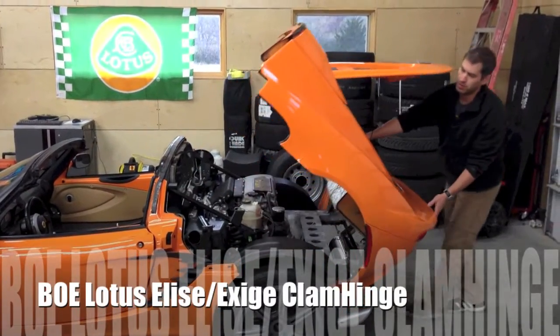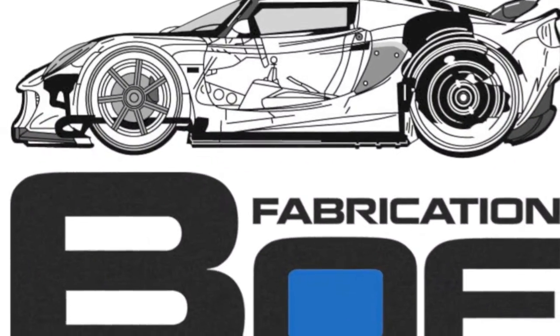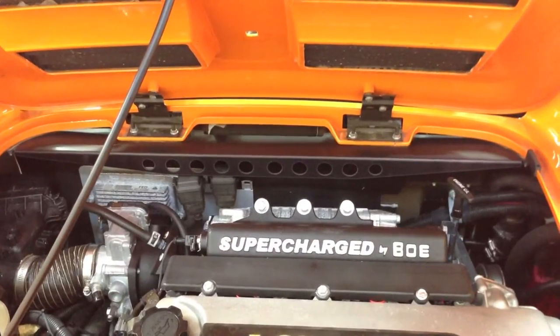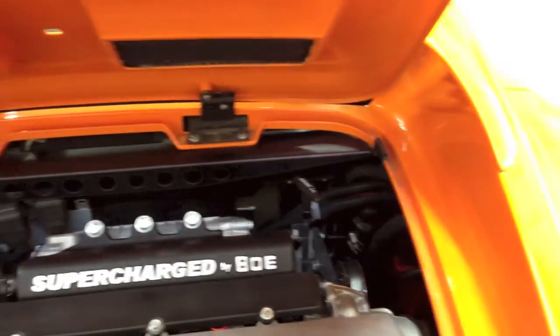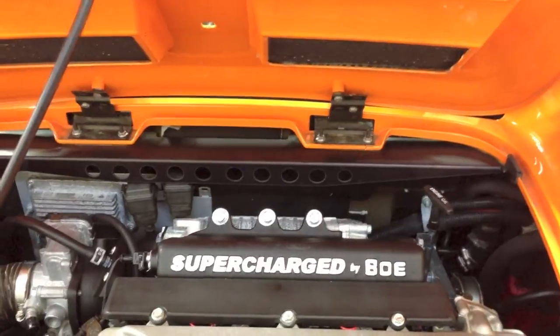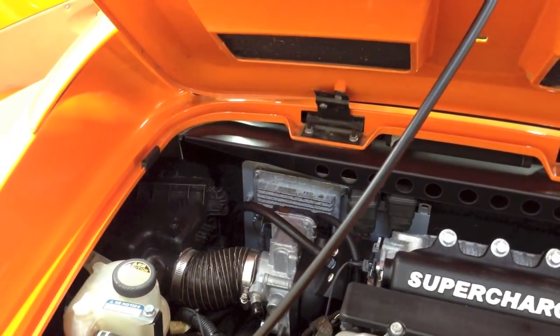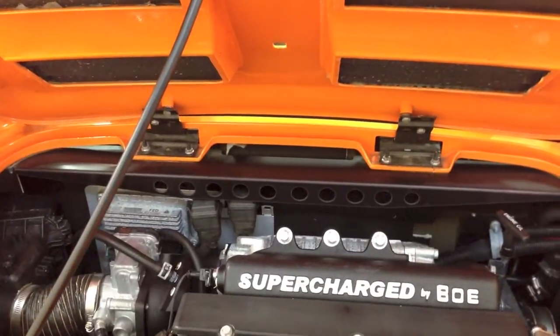This video is about the BOE Clam Hinge and making your car do exactly what you see here. First we'll go over a few key features. Here we're showing the Clam Support Brace that connects the gutters to the hinges. The hinges are no longer connected to the firewall, and what this brace does is connect all this together to keep your clam from ever cracking and make sure that everything is rigid when the boot lid is open.